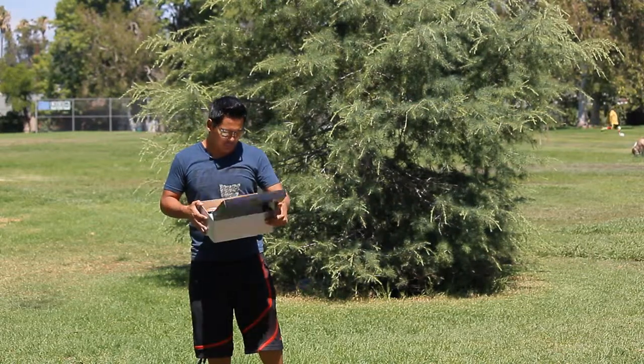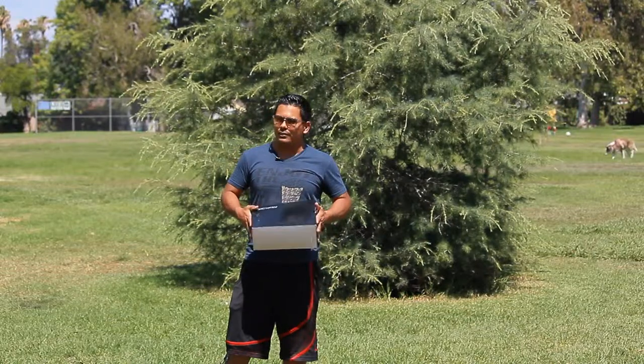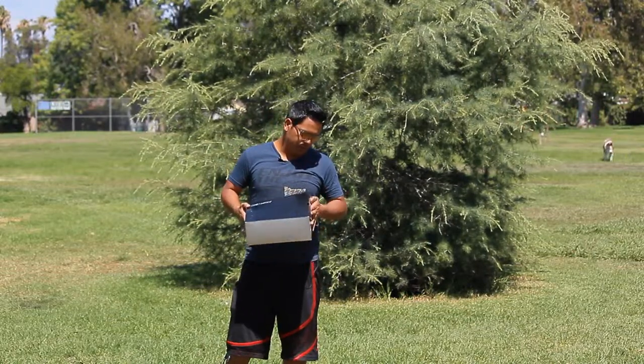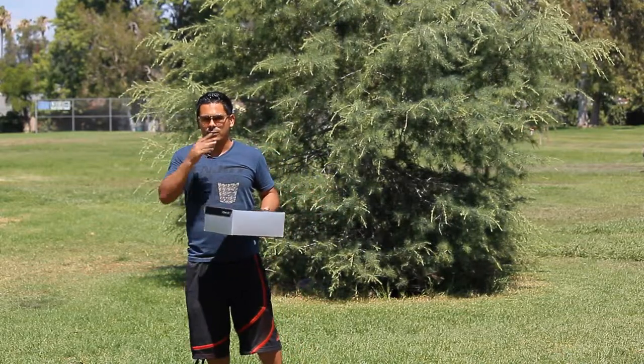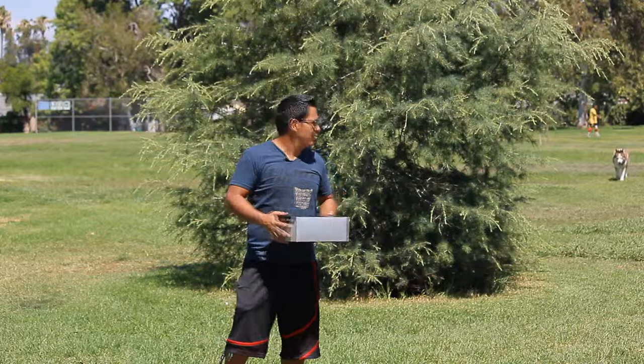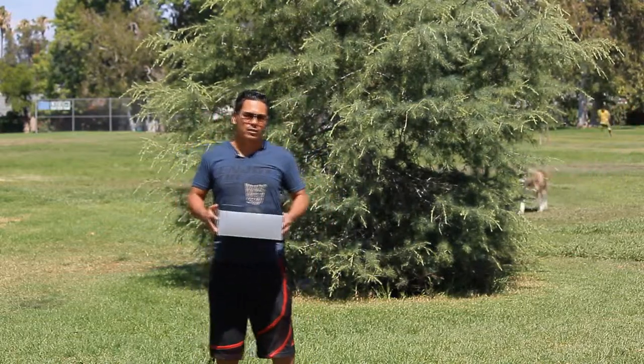I got them online. Price-wise, I think they're pretty fair — these were like 44 bucks plus tax and shipping, which is way less than paying 80 or 90 bucks for the other ones.